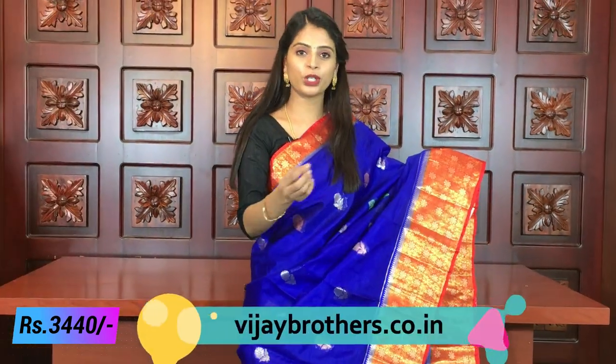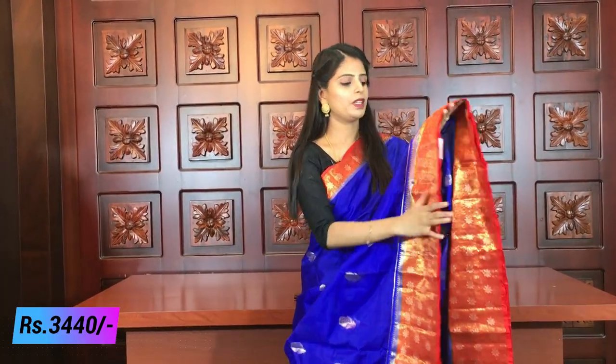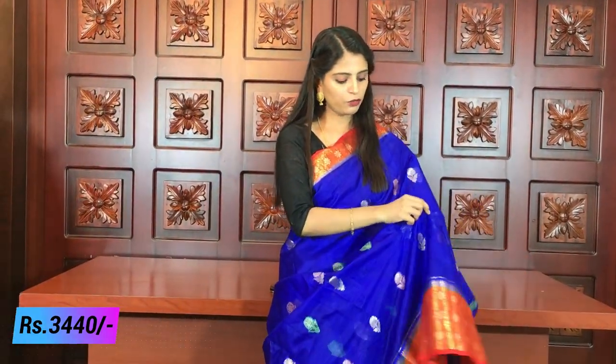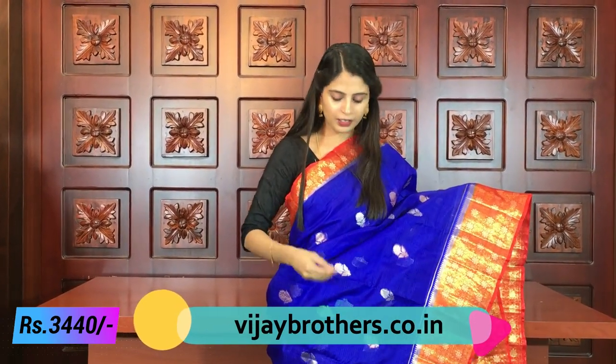The florals and creepers have silver weaving with a little bit of silver. There are also bloom colors available, and the public colors include yellow, with a bit of golden treatment on the flowers — beautiful flowers with golden and silver detailing.